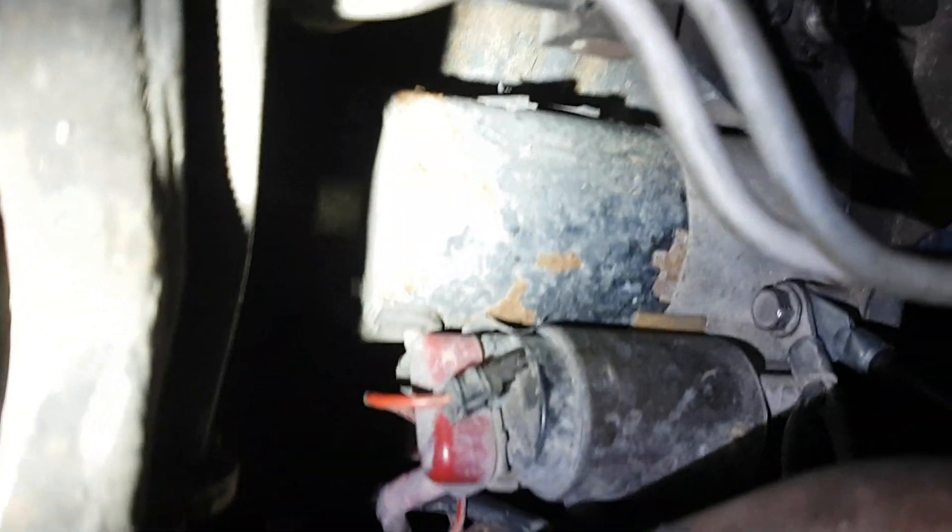Let me show you up in here with my flashlight so y'all can see. That's the starter, that's the solenoid — see the starter, lovely rusty black. I need like three hands for this.